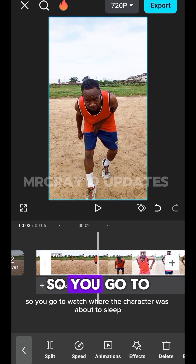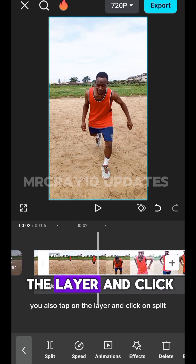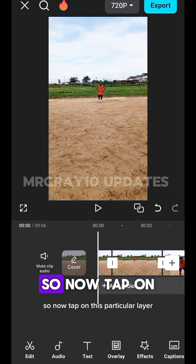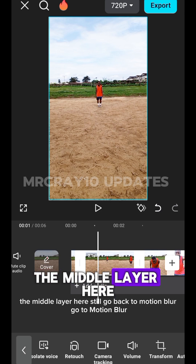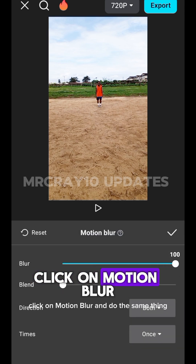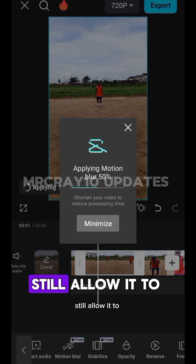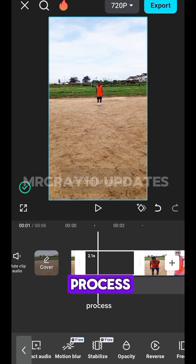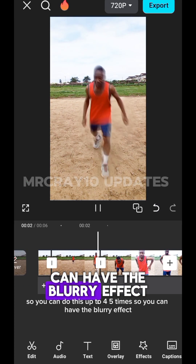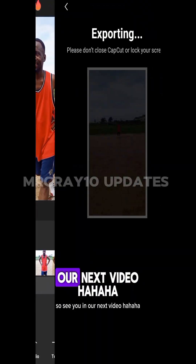Go towards where the character was about to fall and tap on Split again. Now tap on the middle layer, go back to Motion Blur, click on Motion Blur, and do the same thing — increase it to 100 and tap OK. Allow it to process. You can repeat this up to four or five times to achieve the blurry effect. When done, export your final video to your gallery.